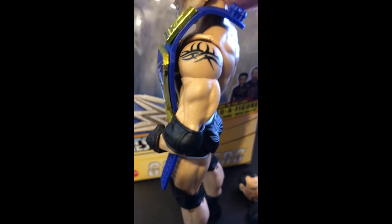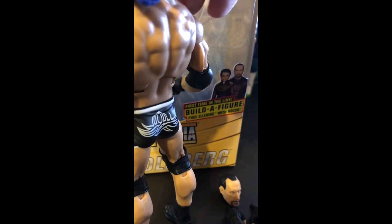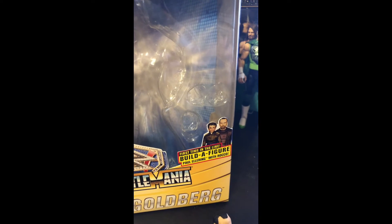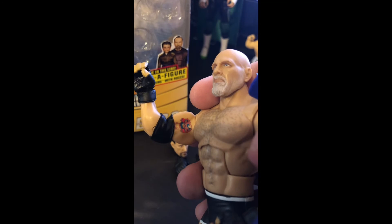We have his signature tattoo up here on his shoulder, as well as the tattoo right here under his arm.